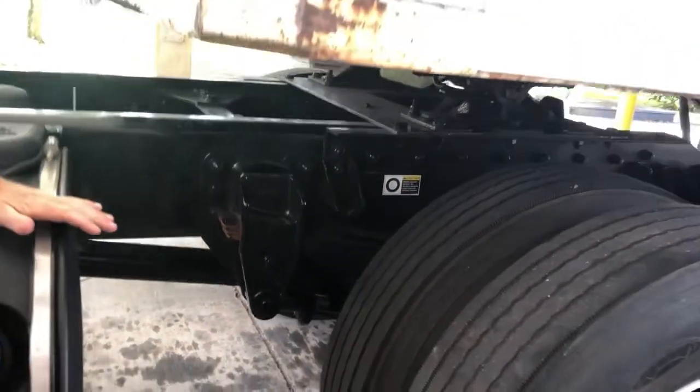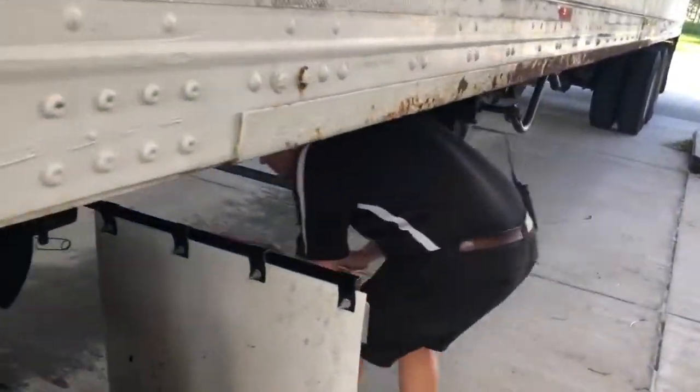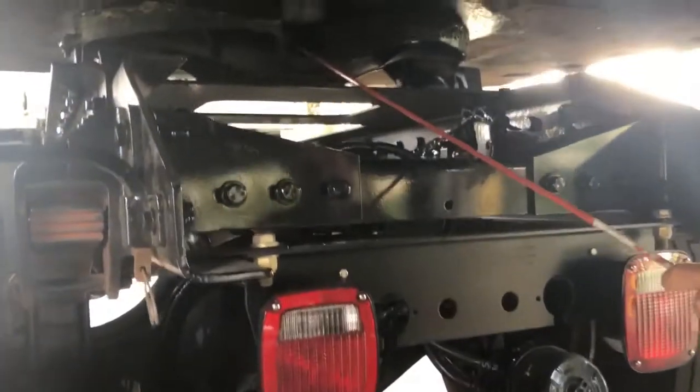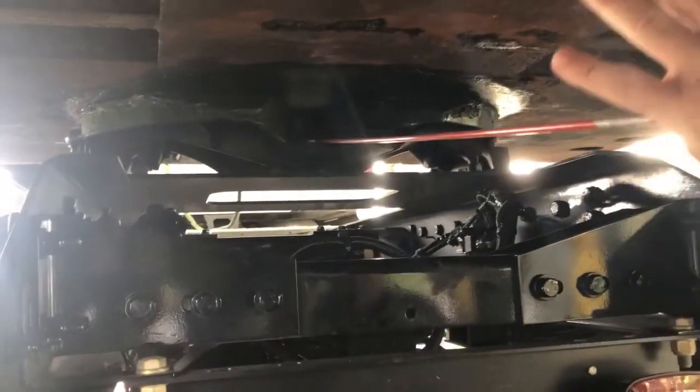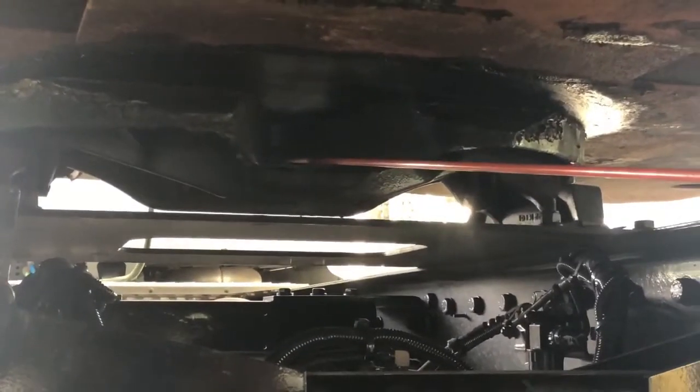I'll roll to the back and check my kingpin in the throat of the fifth wheel. Make sure my kingpin is not cracked or bent. The locking jaws are actually around the shank part of the kingpin, holding the fifth wheel to the kingpin — trailer to the truck.